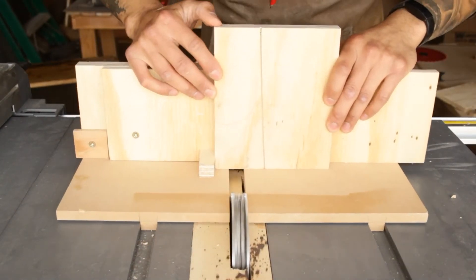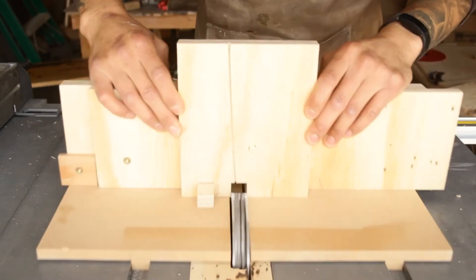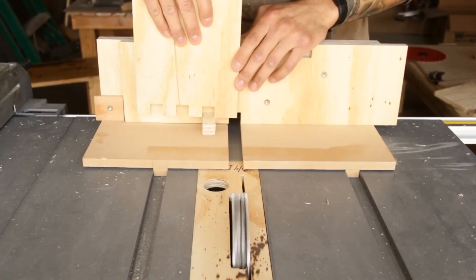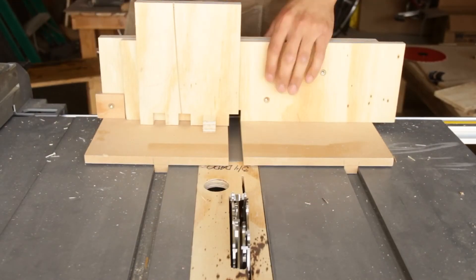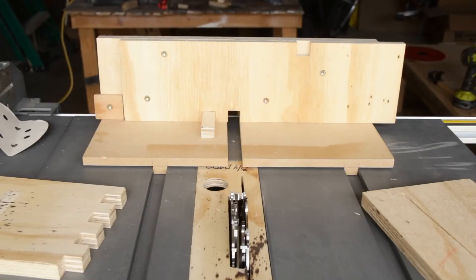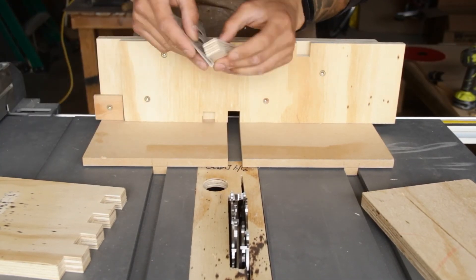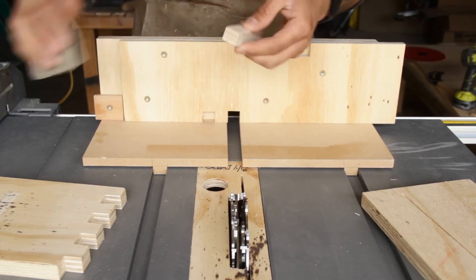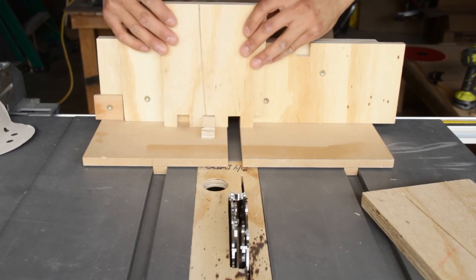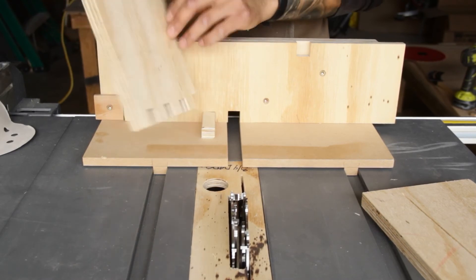Now let's get into our test cuts, which you should always do when making a new jig. Press the first piece up against the key, make your cut, then put that slot over the key and keep making your way down the board. The key was fitting way too tight in the slots, so I popped it off and sanded the edges just a little bit — you don't want it too loose or your joints will be super loose. Give it a little round-over, pop it back into place, and that should do the job.